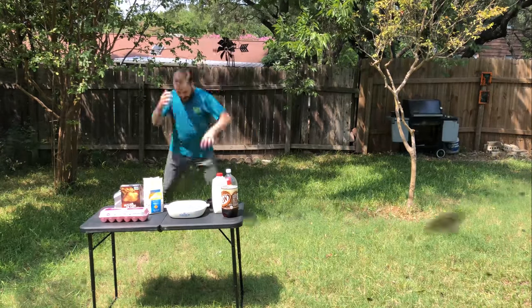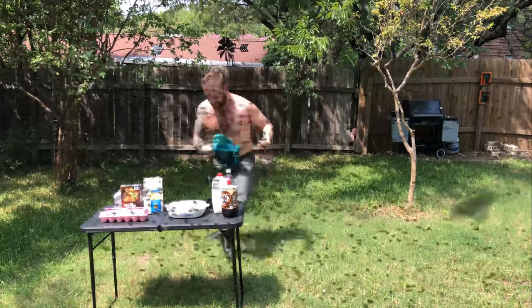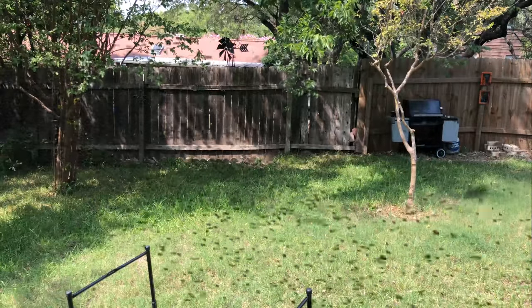Oh my god, there's bees! There's bees already! Oh my god, there's so many bees! Why? This is a terrible idea! There's so many goddamn bees! Oh my god!